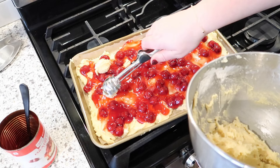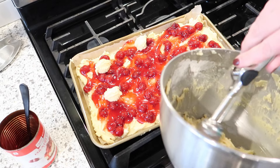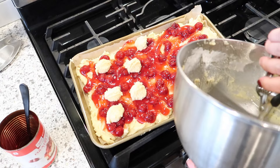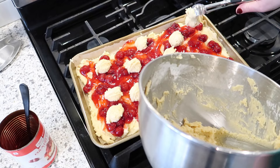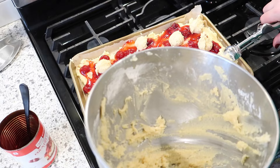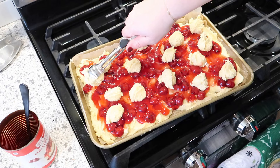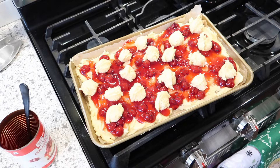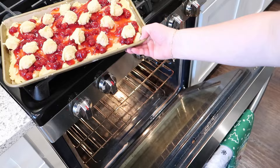The last step is to drop spoonfuls of dough on top — I think this simulates somewhat of a top crust, though it obviously won't cover the whole thing. I'm using a cookie scoop since the batter is so sticky. Once these finish baking and cool, they get a powdered sugar glaze with almond extract on top, which I think will be really good — cherry and almond go really well together. I've got my oven set to 350 degrees; it says to bake for 35 to 45 minutes.